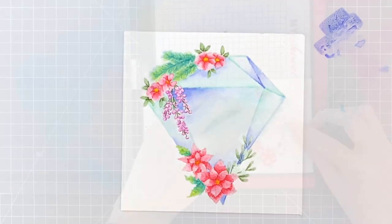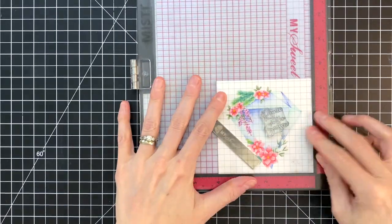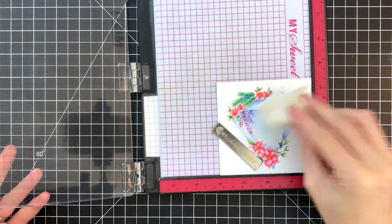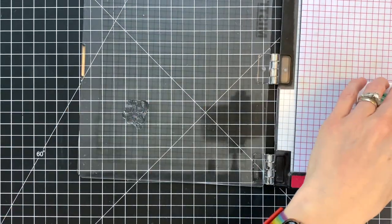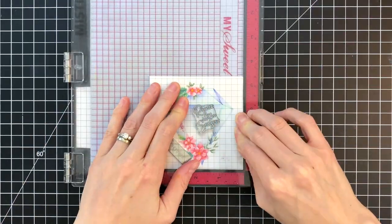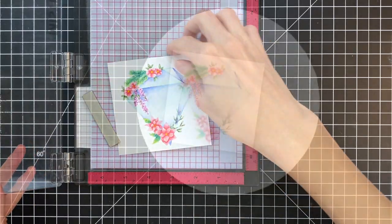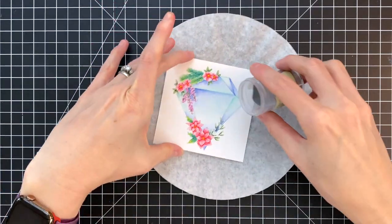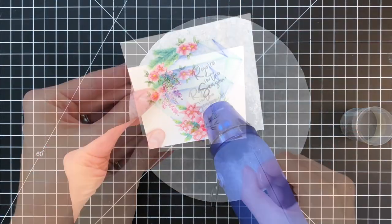I have my image back in my Misti. I made sure it's really dry — I hit it with my heat gun to make sure all that watercoloring was dry — because I'm going to do some embossing. I put down some anti-static powder, inked up my sentiment in Versamark ink, and now I'm going to pour on some clear embossing powder just to add a little bit of shine and dimension to this image.